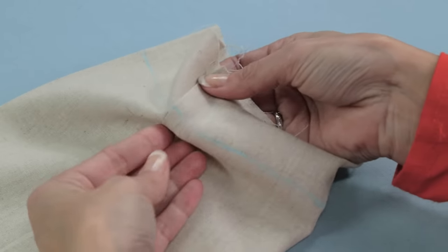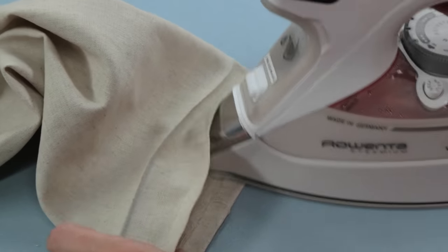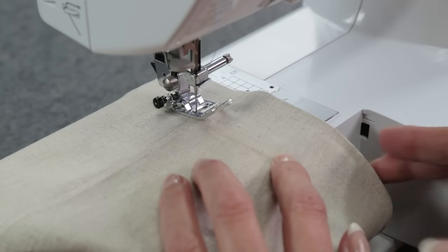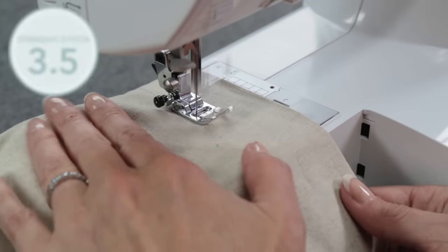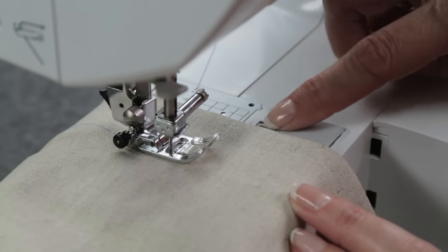The final step is hemming your pants. Using the hem allowance marking, press the fabric up toward the wrong side of the fabric. Tuck under the raw edge half an inch and press. At the machine, check to make sure the needle will just catch the folded hem allowance edge. On the right side of the fabric, topstitch the hem in place with a straight stitch of 3.5. To keep that line of stitching straight, use the guides on your sewing machine.